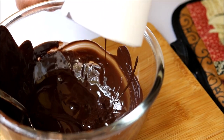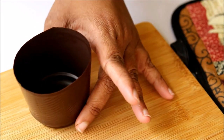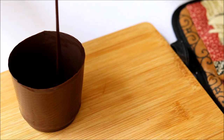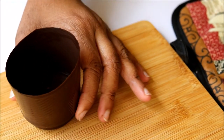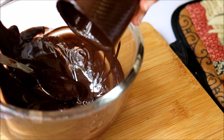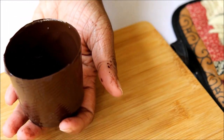Don't forget to pour the excess chocolate back into the bowl even after the second coating. Do the same with the second cup. Now I kept both the chocolate cups in the fridge for five minutes.